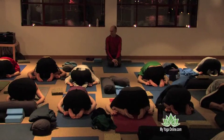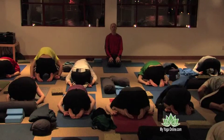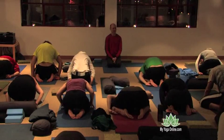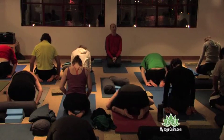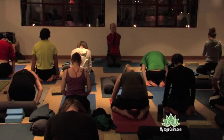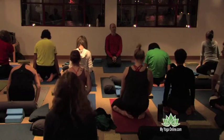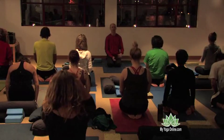Now, this is yin yoga, so we're going to try a little test. We're going to slowly roll up to sitting on our heels. Slowly means not fast — if you're already up, you're a yang-ster. If you have not yet started coming up, that's too slow — you're a yin-ster. Life is about balance, yin and yang. It's okay to be yang sometimes and yin sometimes, but it's just interesting to notice our own tendencies.